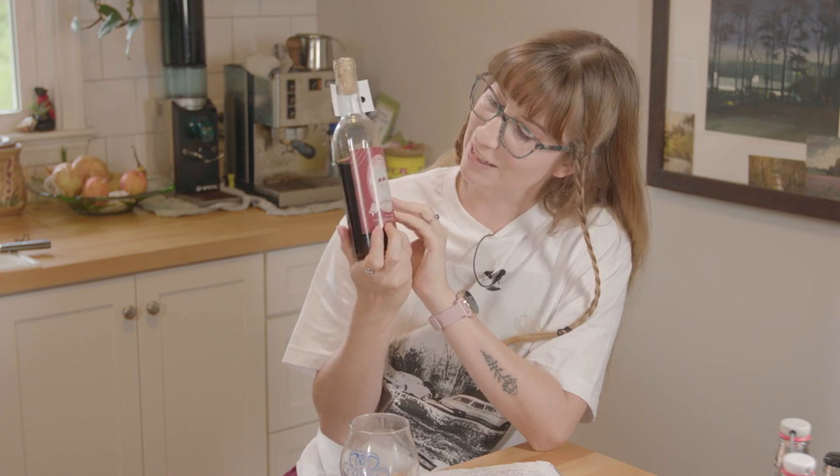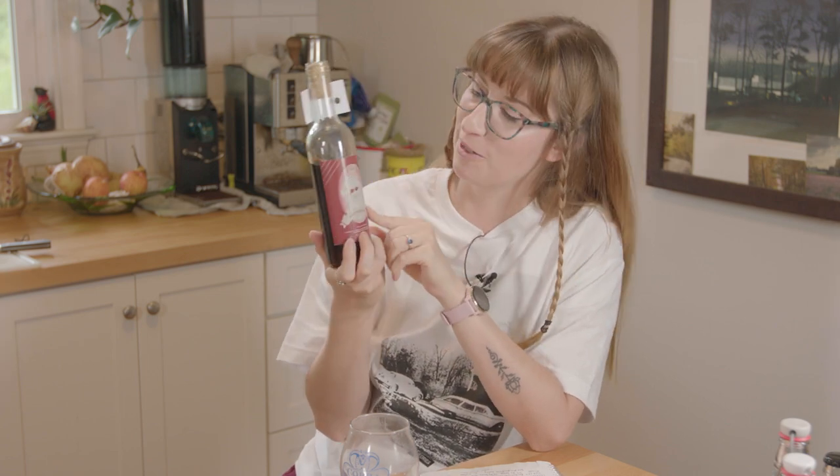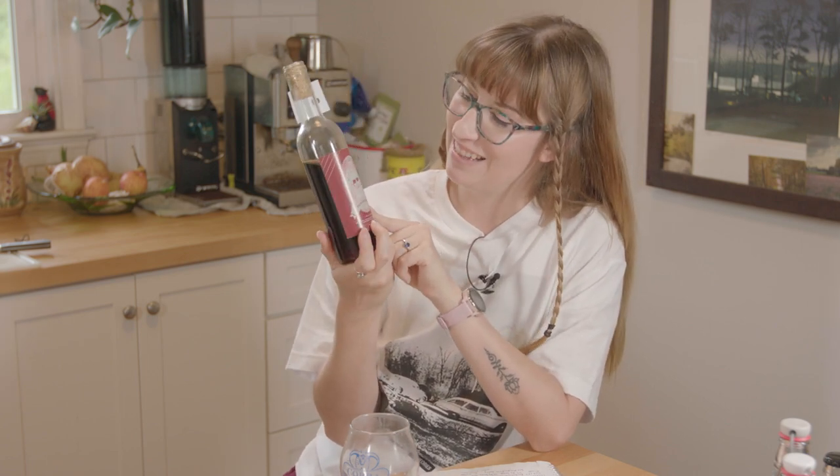Hello everyone! Welcome back to my channel. I just realized I'm reusing a man-made mead bottle and I haven't taken the label off — this is not peppermint, this is elderberry bochet.